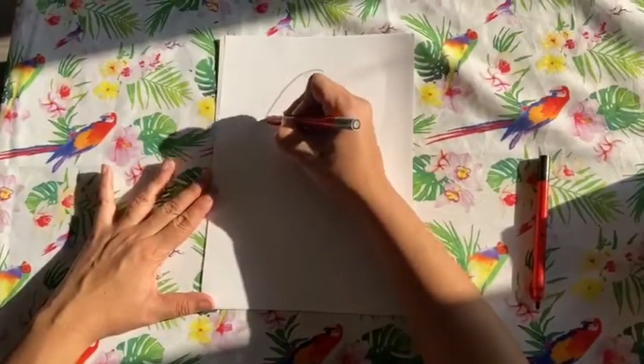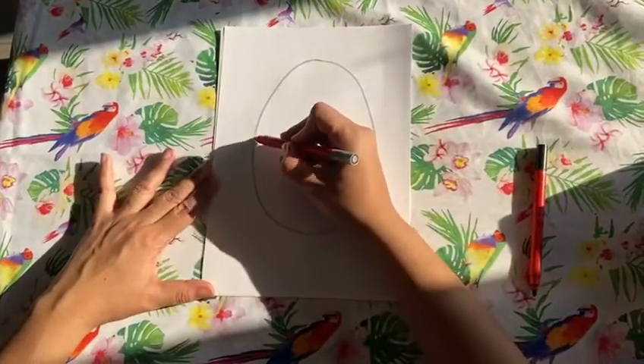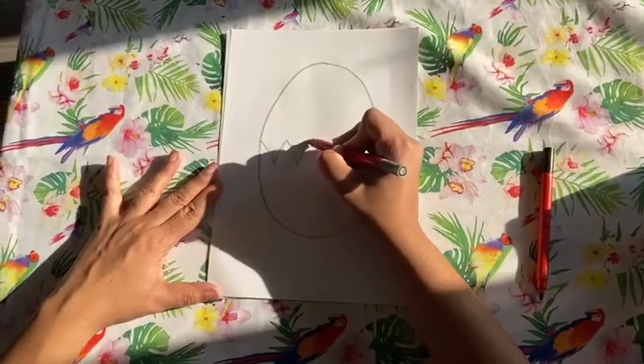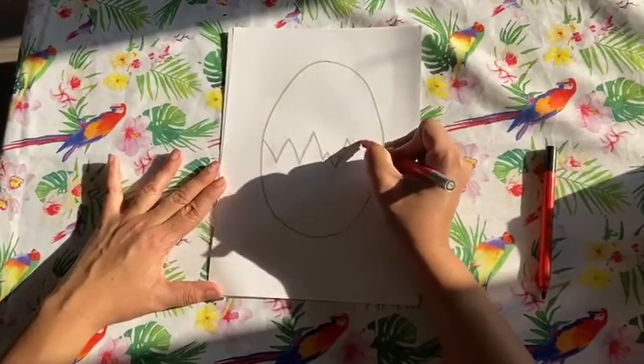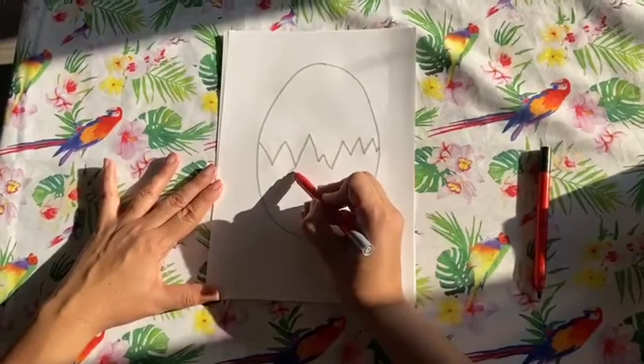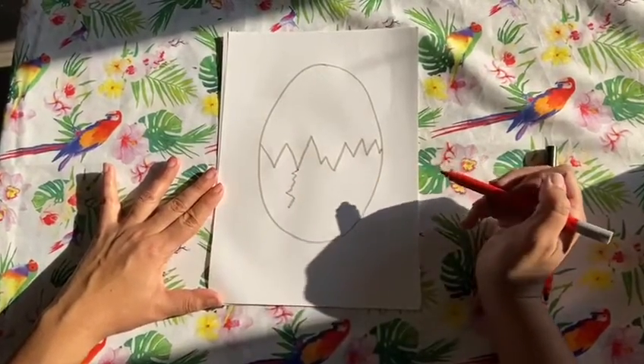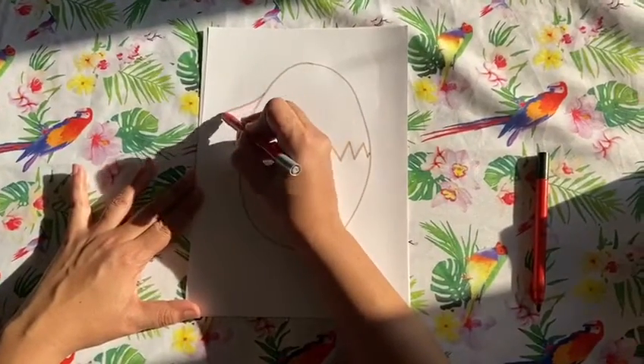I'm going to draw an Easter egg, then we're going to make it all cracked because the chick is just hatching — to make it wonky and cracked, like the chick has just broken out. They might have a little crack in the egg like that, a little zigzag crack.